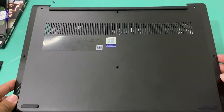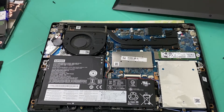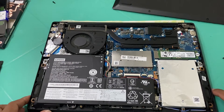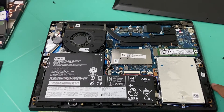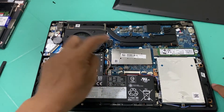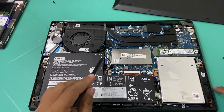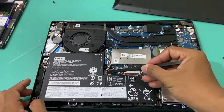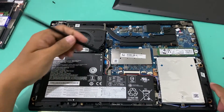After removing the back cover, here is the inside of the Lenovo IdeaPad S340. We're going to put the RAM here, but first we need to disconnect the battery to make sure there is no electricity running through the system.